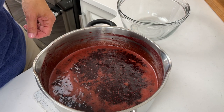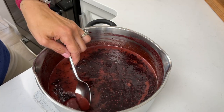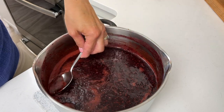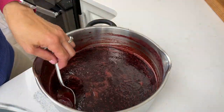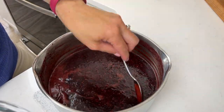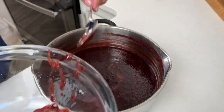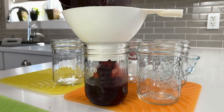Now we're going to quickly skim the foam off the top. Just take a metal spoon and remove it. Alright, now we're going to get this sauce into our jars — my jars are heating up in the canner, so I'm going to go get those now.